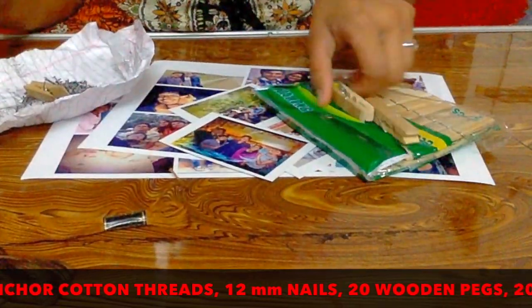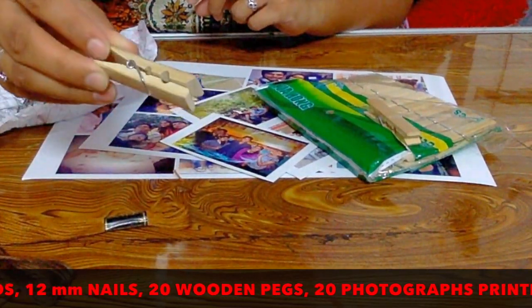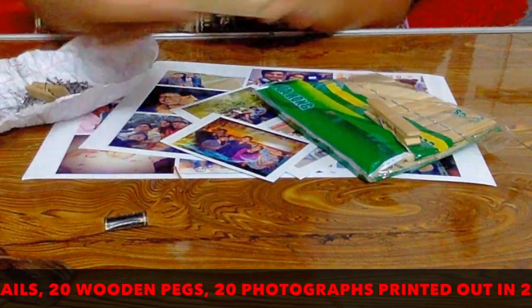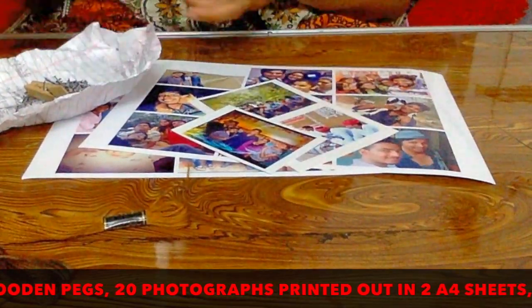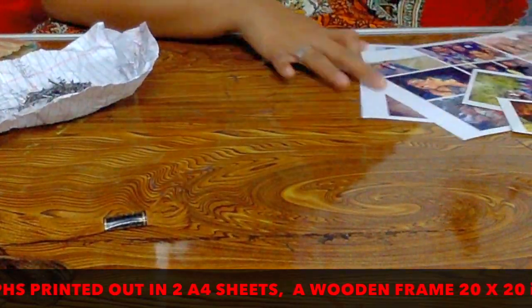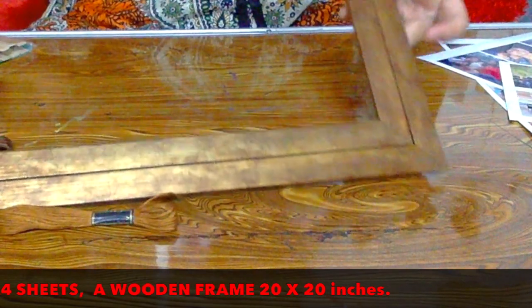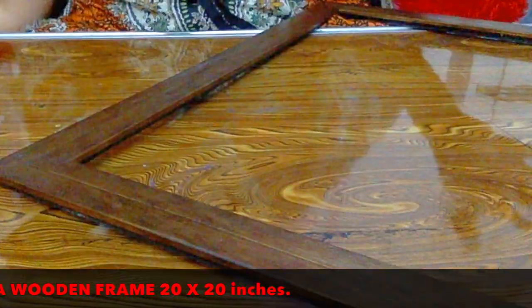I have used 20 wooden pegs here. I didn't find them in stores so I ordered online — you can check out the link in the description below. You'll also need some photos and a wooden frame. I got mine from a frame shop nearby; it's size 20 by 20.